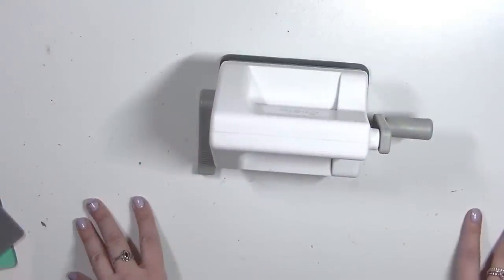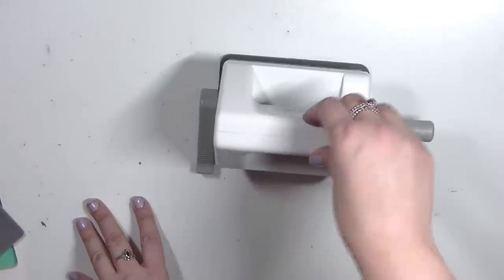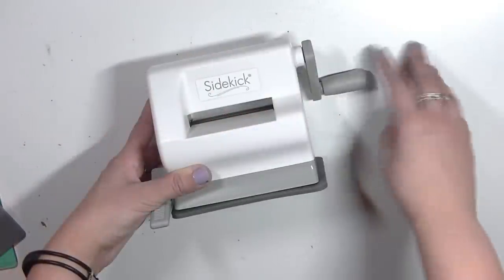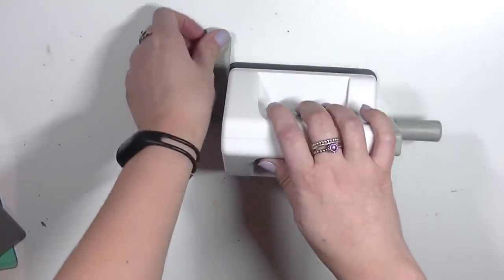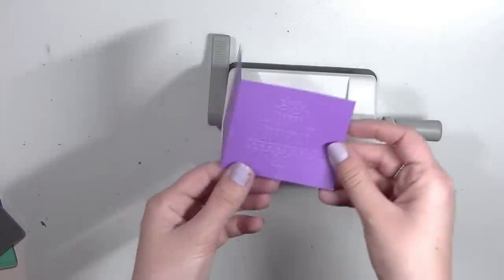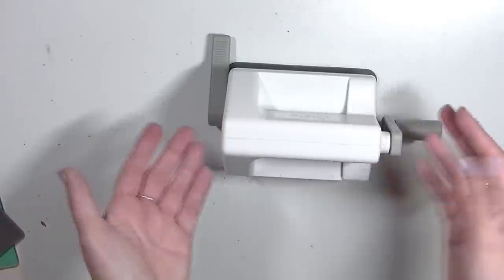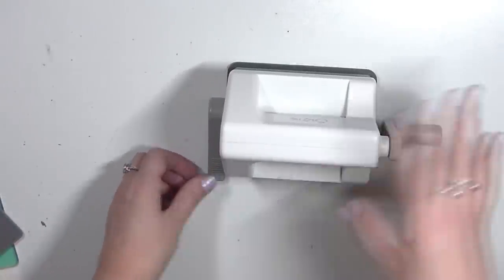So that's my quick review on the Sizzix Sidekick. This is convenient and portable, which means it's perfect to bring on crops and crafty days at your friend's house. I think this is such an amazing little tool — it's awesome. It embosses beautifully and cuts really nice as well. So if you're looking for something that's convenient, portable, and affordable, I really recommend the Sizzix Sidekick. It's super cute and a perfect staple piece for every crafter in every craft room.